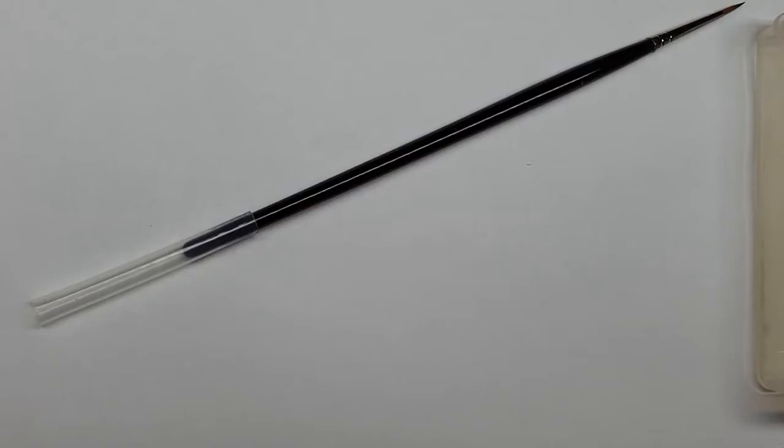Hi everyone, welcome to another quick tips video. So you're painting your model and you think you've got to the end, and you're left with one thing: it's the dreaded purity seal.